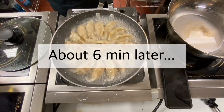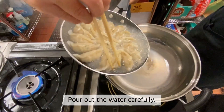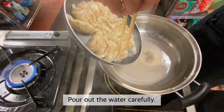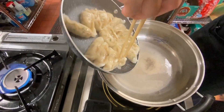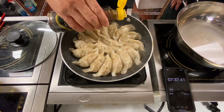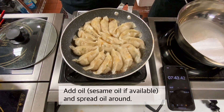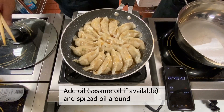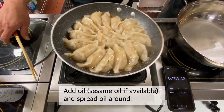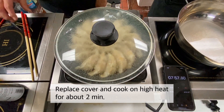So it's been almost six minutes. We're going to go ahead and empty all the water out. After all the water is almost gone, we're going to put some sesame oil — or if you don't have sesame oil, you can use vegetable oil. Sesame oil is always a little better because it's going to have a little more aroma to it. Then we're going to put the lid back on and cook it a little longer.